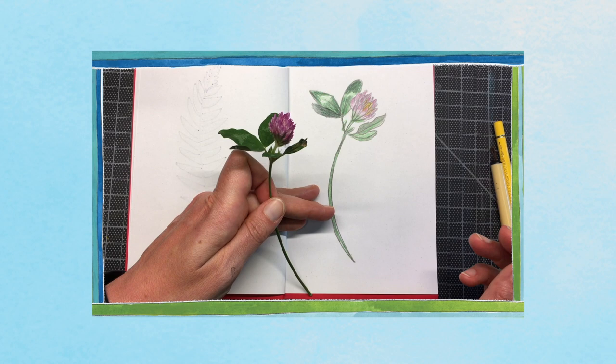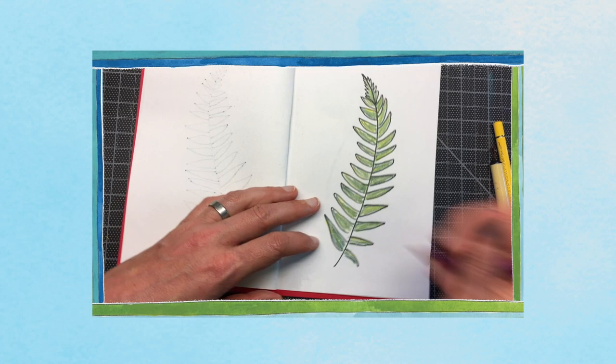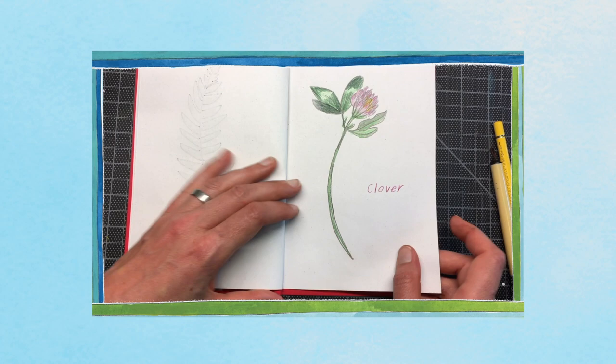When you make a nature drawing, look for the bigger shapes or lines first to help you with the big picture, and then go in and do smaller shapes, lines, and details. That's it for now. Have fun drawing! Bye!